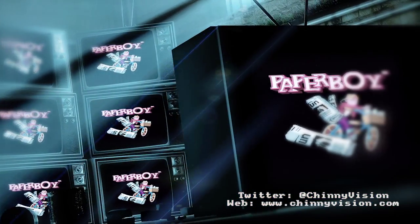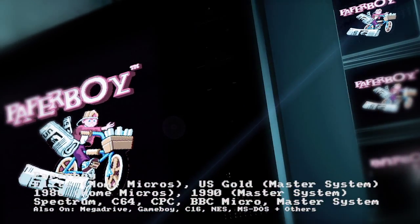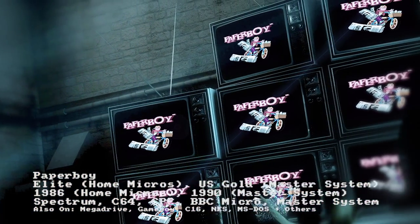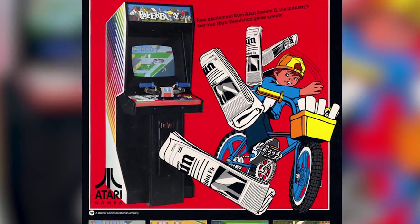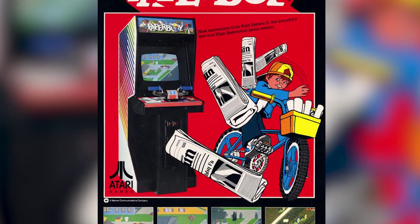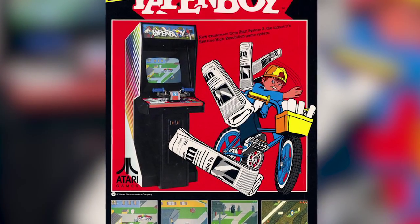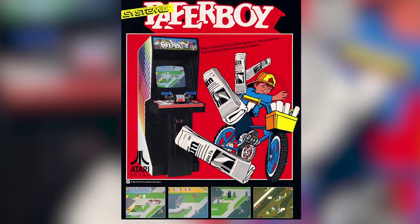Hi and welcome to another edition of ChinyVision. This time it's an Atari arcade classic, Paperboy. Paperboy was released in 1985 by Atari and I first saw it in the arcade at Clarence Pier in Southsea. It used to be right down on the left hand side there, complete with the handlebar controls.